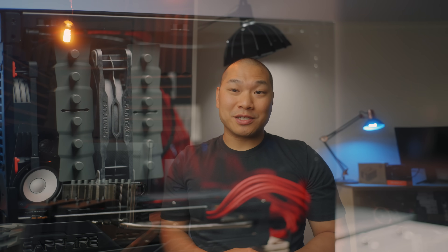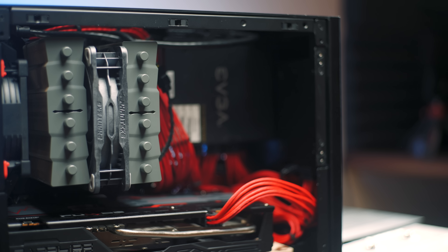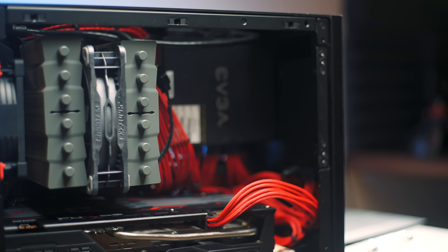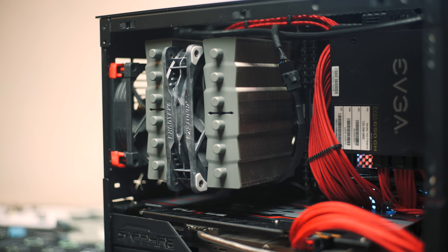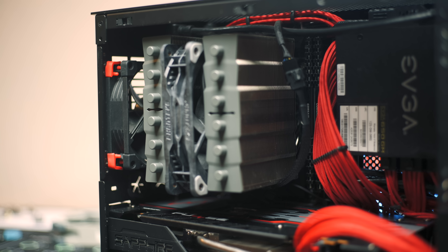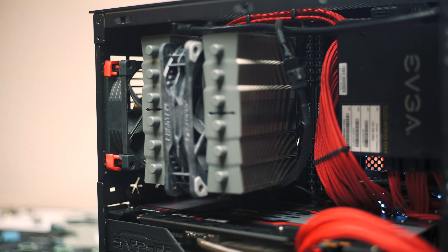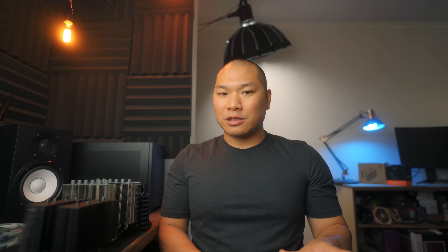Just for fun, I squeezed a Phanteks T30 into the Silver Soul 135. To be clear, I don't recommend this — the panel won't close all the way, the clips don't work with the extra fan height, and it's not tight against the heat fins. For the noise-optimized test it did manage to shave off another degree and a half over the original fan, although the 92mm rear intake limits its efficacy somewhat. With the stock fan, it's already really, really impressive.